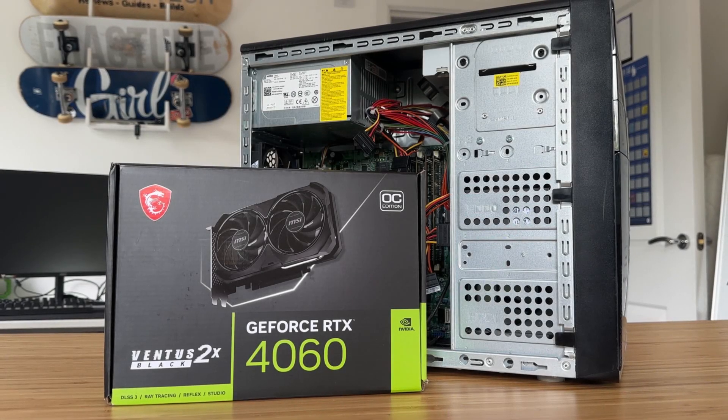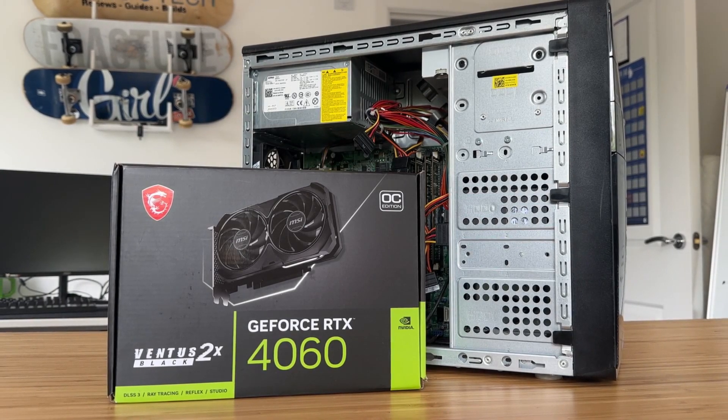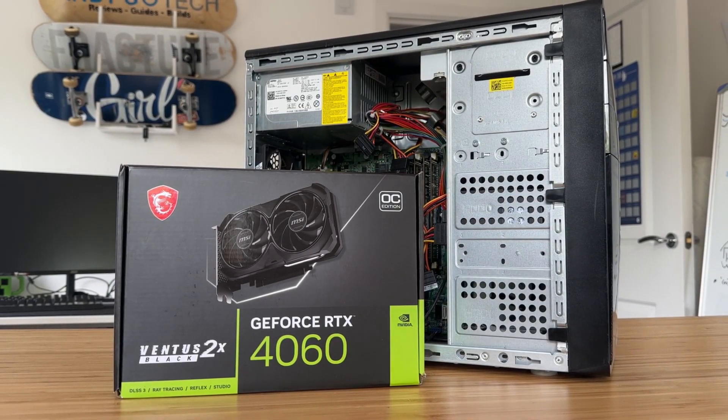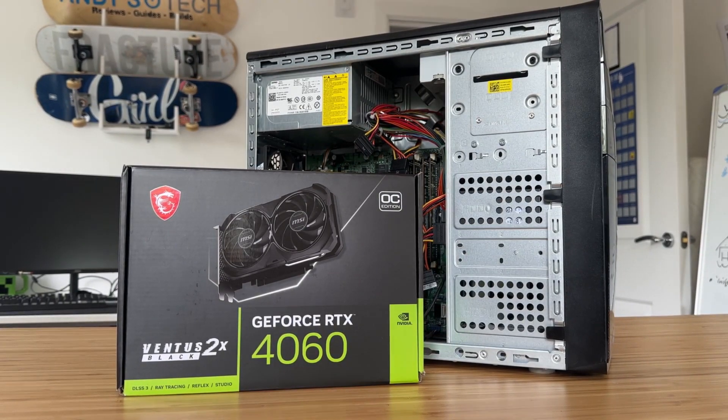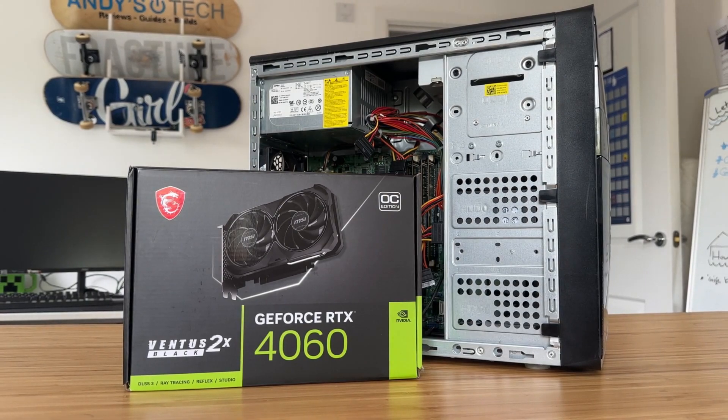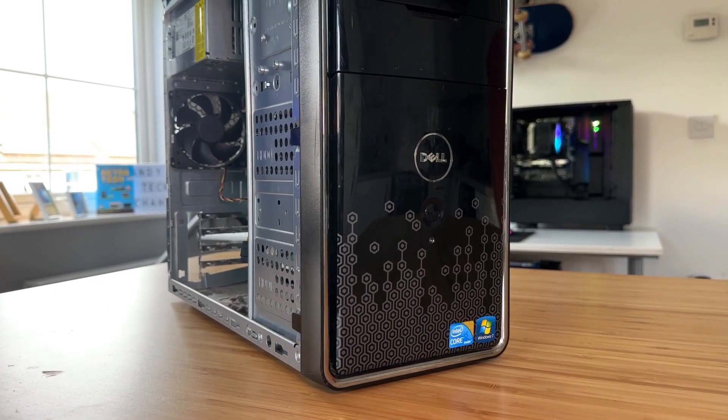My name's Andy and this is Andy's Tech, and today we're going to answer the age-old question of what happens when you put a new generational graphics card in an old PC with some janky SATA to 8-pin power action going on.